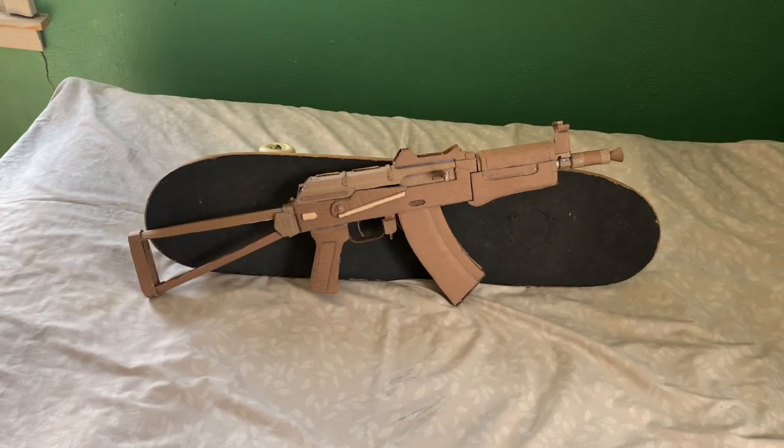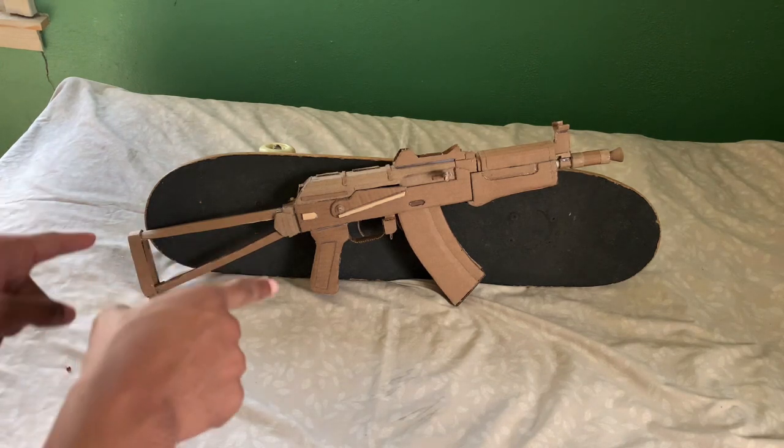I no longer have that gun. I gave it to a friend — the same one I gave Peacekeeper 2 to. He said it got left out in the rain by accident. But it's all cool. I do remember everything about the old gun, and I made this one better.